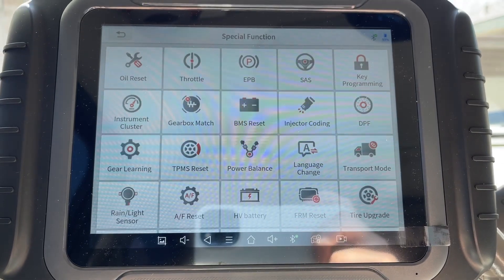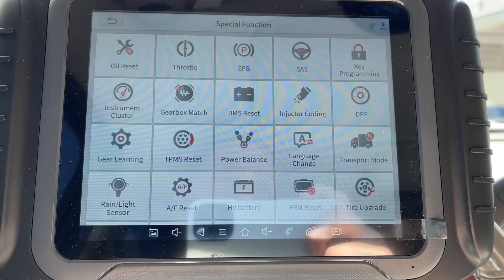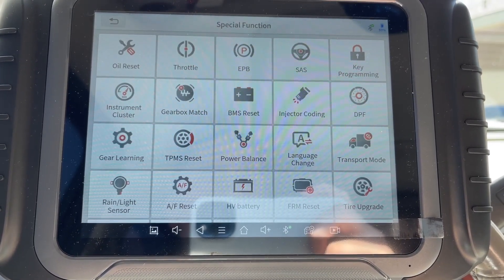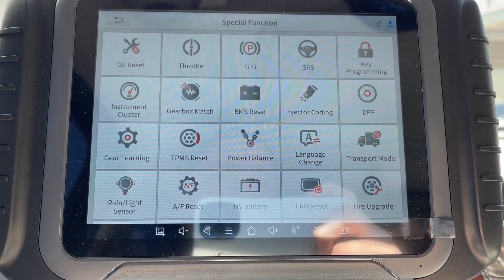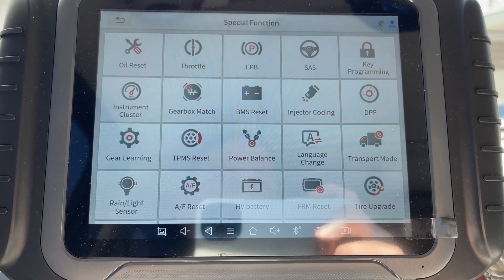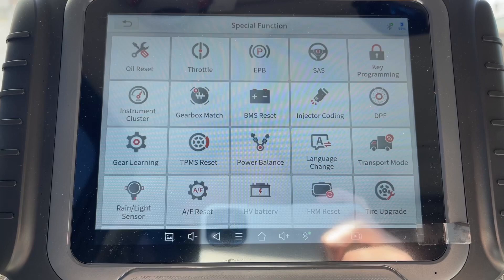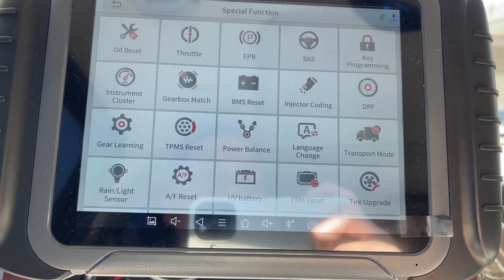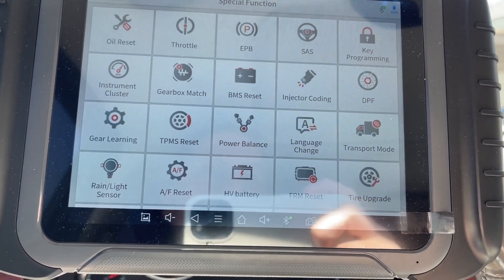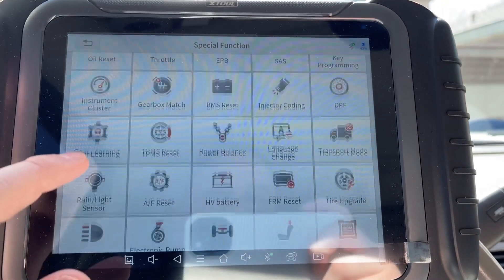Key programming — I haven't tried it on this truck yet, but I plan to get a Boost Auto Parts key fob. This tool shows it can program the actual key or key fob remote on many makes and models, including smart and non-smart keys. Instrument cluster — you can actually change the mileage on some vehicles, though on this GM truck you cannot. Gearbox match I'm not too sure about. BMS — battery module system — is for BMWs and other high-end cars where the alternator adjusts voltage based on charge; when you get a new battery you reset it. Injector coding is for certain injectors on certain cars.